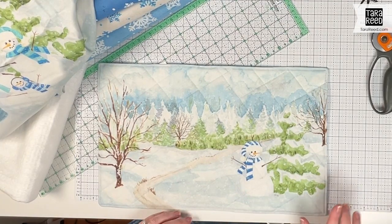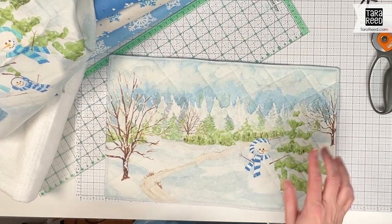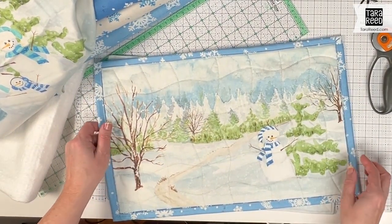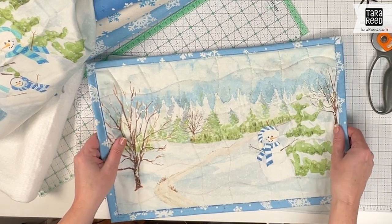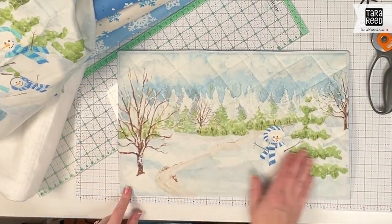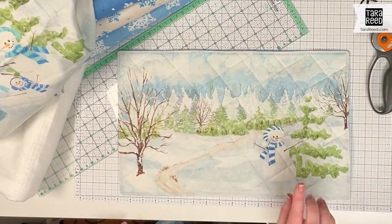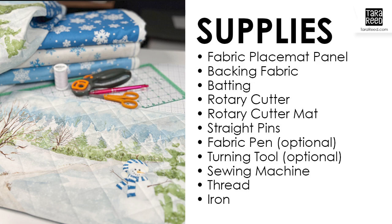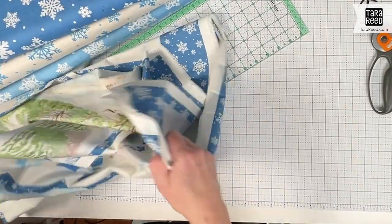Today I'm going to show you how to make placemats without using binding. Sometimes you just don't want to spend that much time, or you don't have that much time. Equally cute is this placemat that's just the image, and I want to show you how easy this is to make.